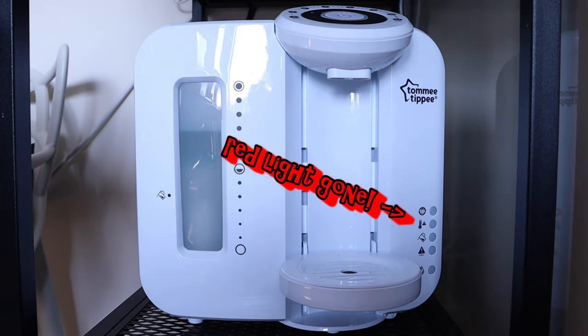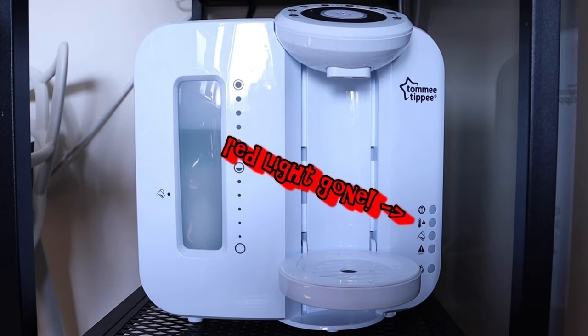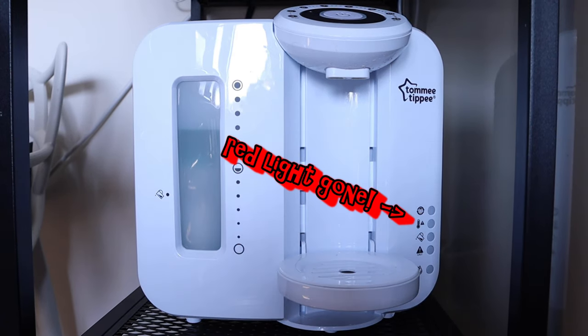In a matter of minutes you can see that the red light has actually disappeared, and the reason for that is because that giant ice cube cooled the whole machine.